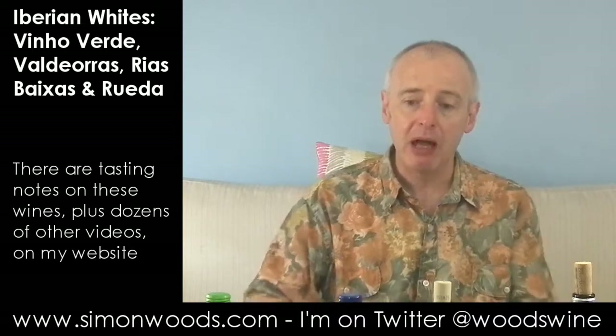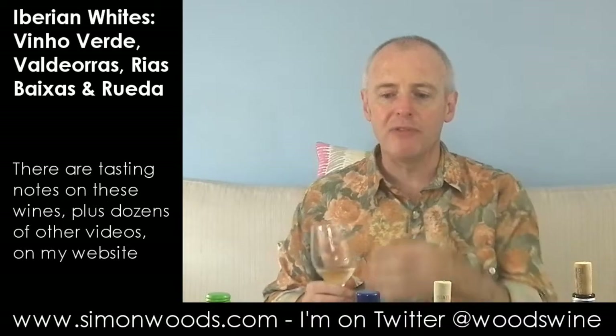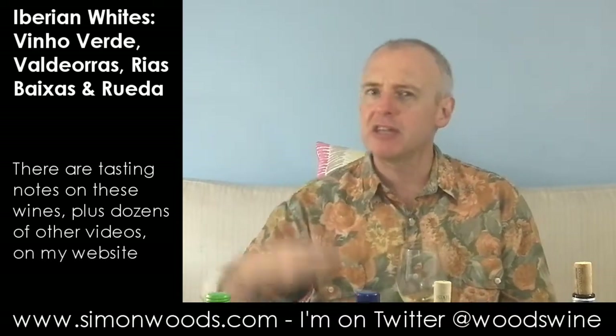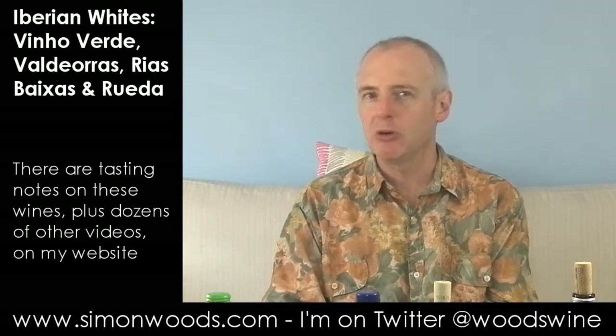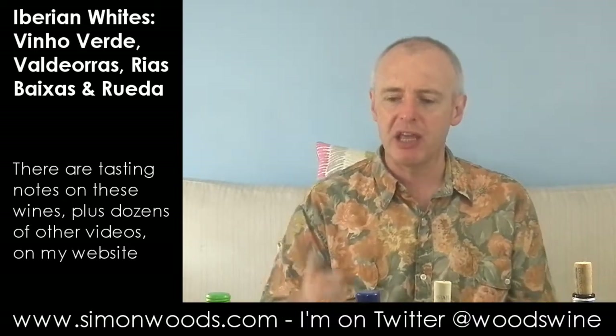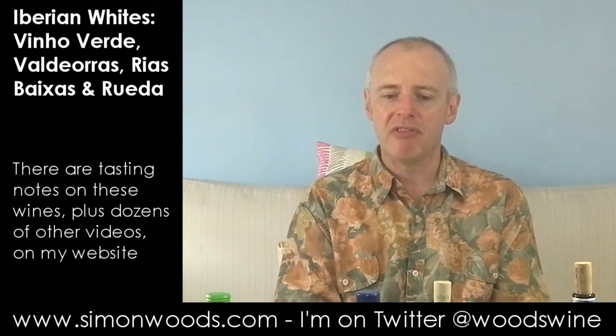Hopping over the border to Spain now — just the other side of the river, really. This is Aldi's Exquisite Collection Albarinho from the Rias Baixas region, and it's a year older: 2011. It's the same alcohol, 12.5%, but I don't know whether it's to do with the extra year's age or whether it's to do with the vineyards — it feels like it's going to be a slightly fuller, richer, but maybe not quite as pure and precise style. And as I was expecting, it's a bit fuller and richer than the Vinho Verde, but maybe I miss a little bit of that precision.